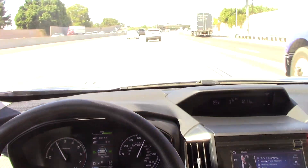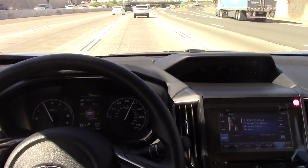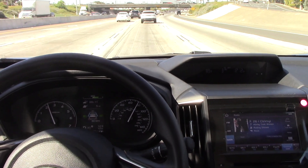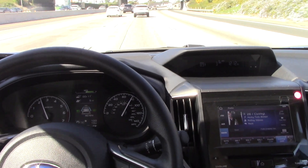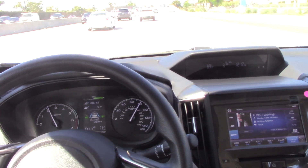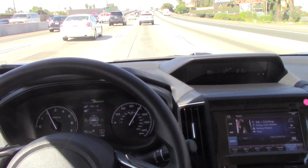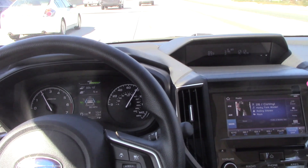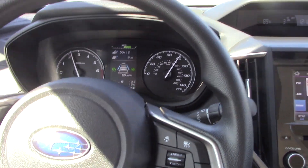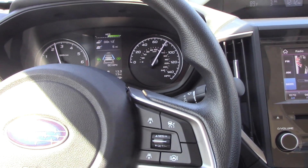I'm going through another little turn here. Yep, it's steering. It's doing the steering for me. I don't know how well you can see that on the camera, but I can feel the wheel moving. The car is doing it on its own with its electric power steering system. And I've had about enough of this, so I'm going to get this sucker back to the lot.